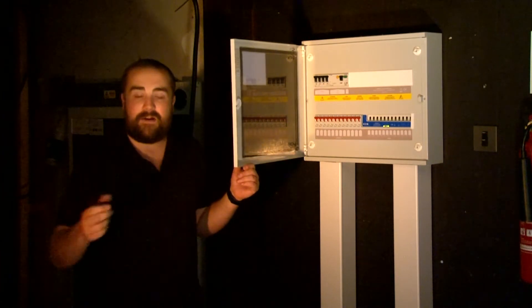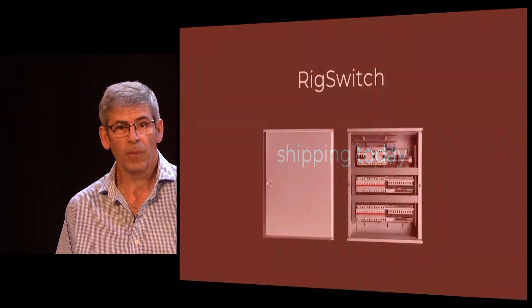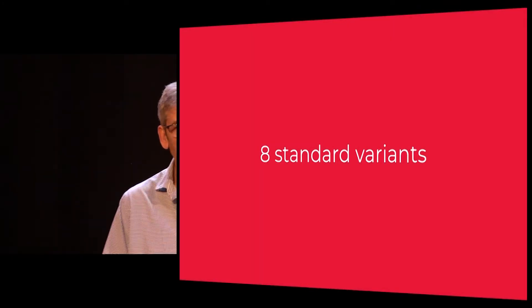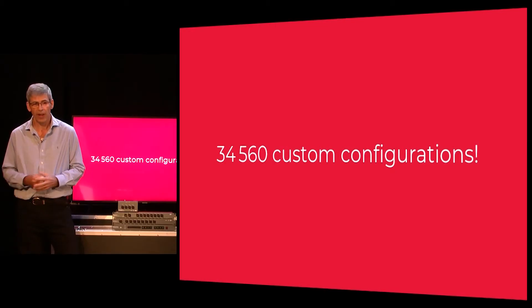We're going to pop across to David now to wrap up and show you how many different variants of this are actually possible. RigSwitch — already shipping for some time. Eight individual standard configurations, but you can also customize it; literally thousands of possible variants are possible.